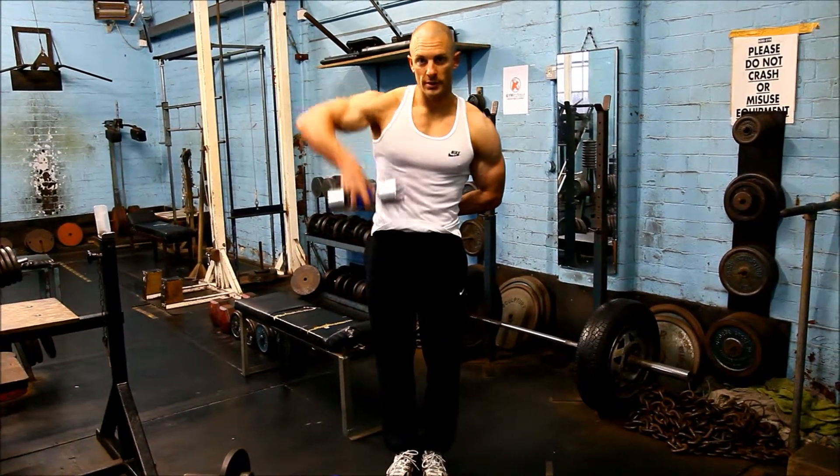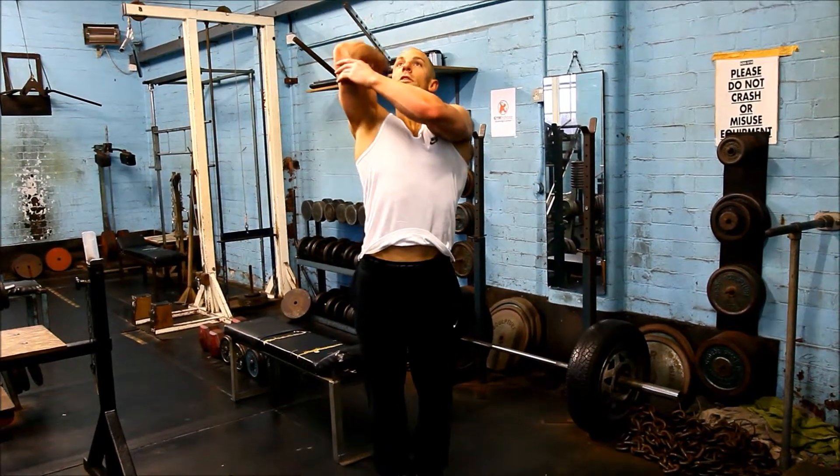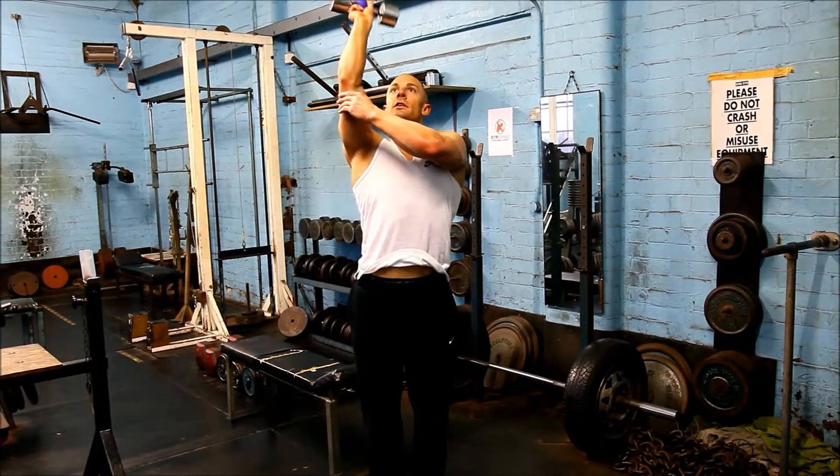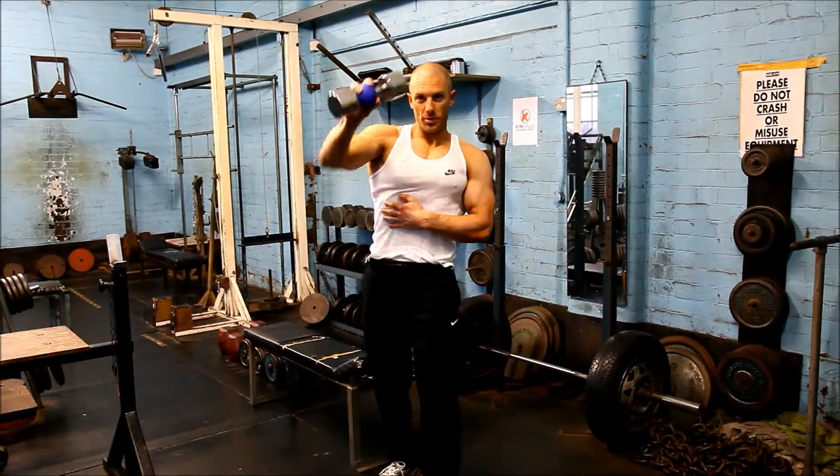Upright rows. Overhead tricep extension. And another press.